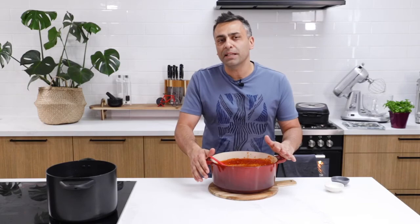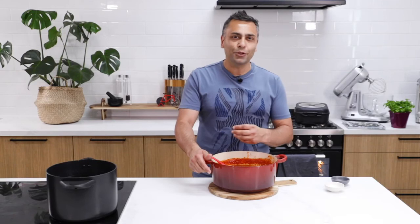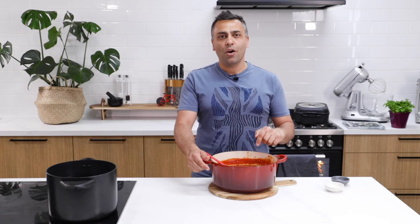And that is it. Now this sauce — imagine you made a pot like this at home. This will probably last you up to about three, maximum four days in the fridge, but you can do so much with it. You can make pasta, you can add this into a seafood dish, you can make lasagna, melanzane — really anything you can possibly imagine. This can be the base of so many dishes. Please enjoy and we'll see you next time.